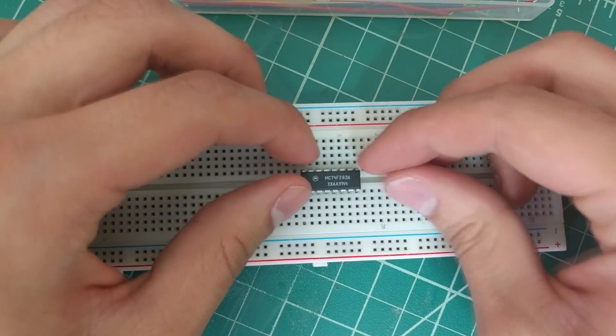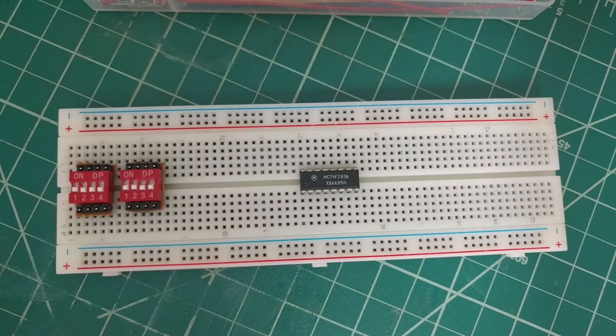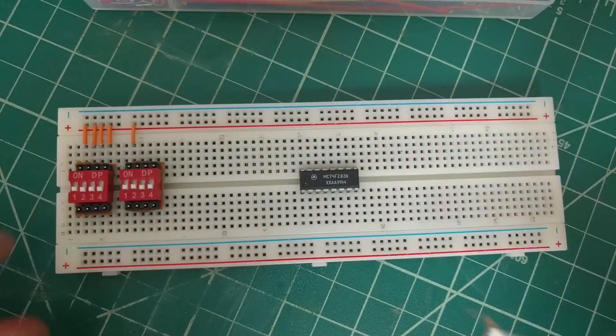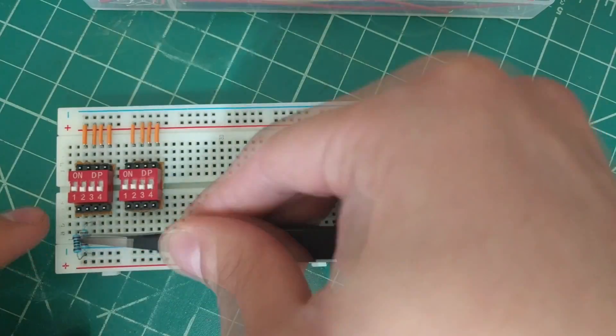We'll start by placing the chip and the dip switches onto the breadboard. Then we'll connect all of the top pins of the switches to power and connect all of the bottom pins to ground using the 1K resistors.